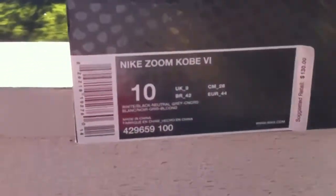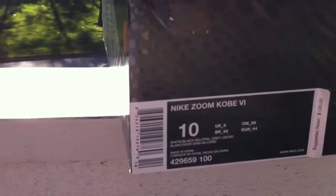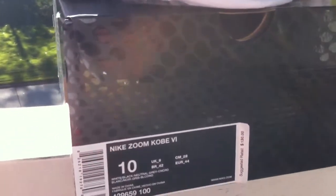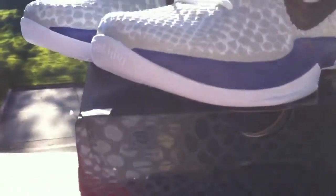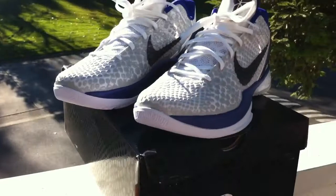As y'all see, it's a size 10. I usually wear 11, but I found out that I wear about a 10 to maybe a 10.5. They had a size 10 only left in my size, and the place I go had them cheaper than retail.